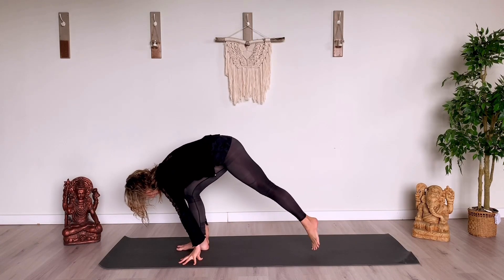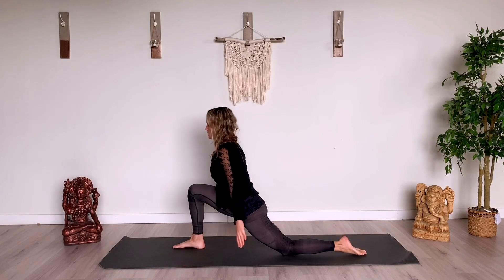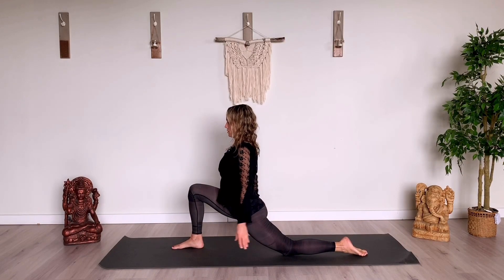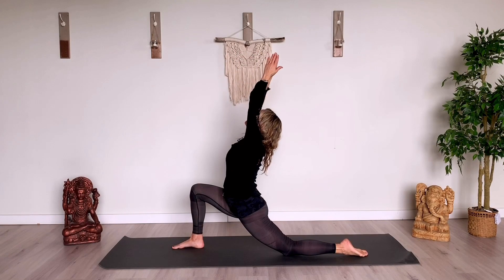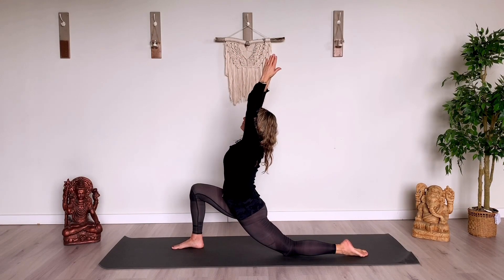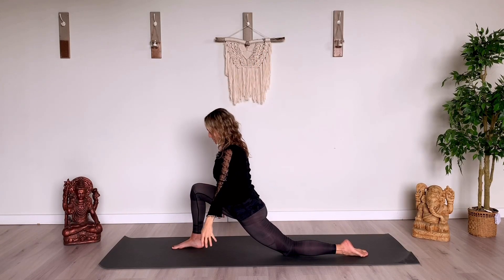And then step all the way back with that left foot. Left knee lowers down. We'll come into an Anjanasana low lunge. Reaching the arms up, inhaling. Like I said, this one will be a lot slower than the next round. And you can also hang out in these postures.